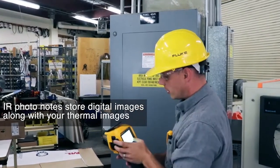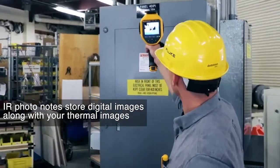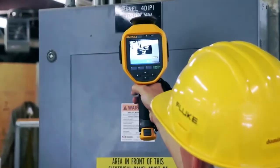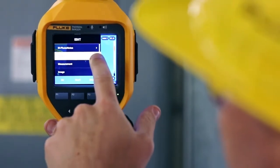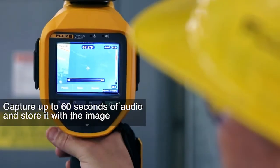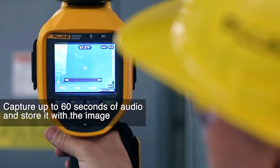IR photo notes are digital images that get saved along with your thermal images to help you remember what it is that you were looking at. Voice annotation allows you to capture up to 60 seconds of audio right on board the camera that also gets saved along with the image.